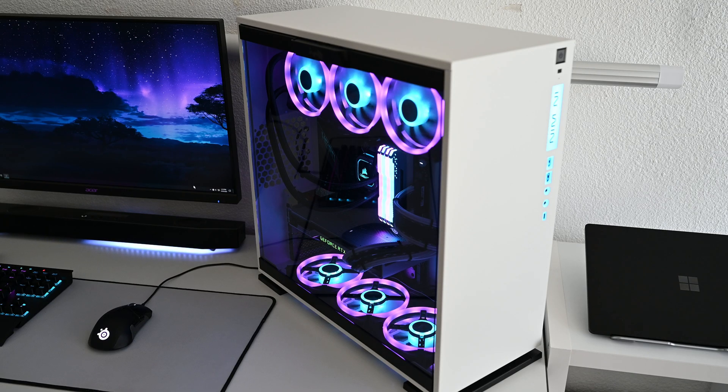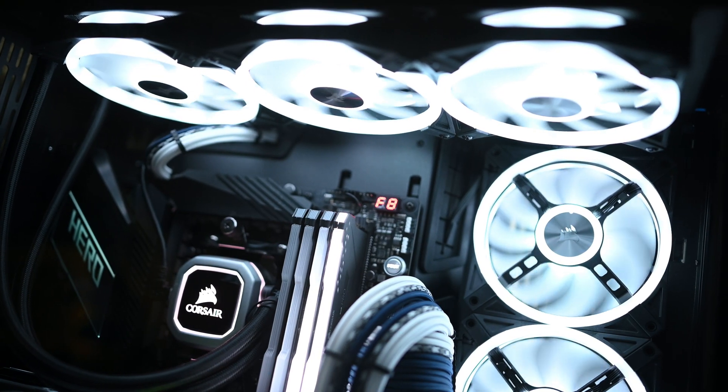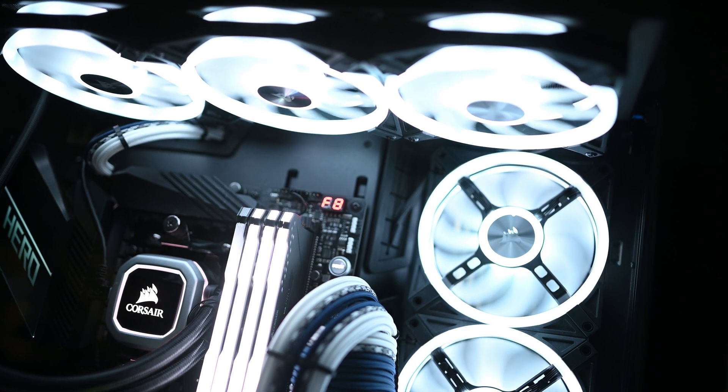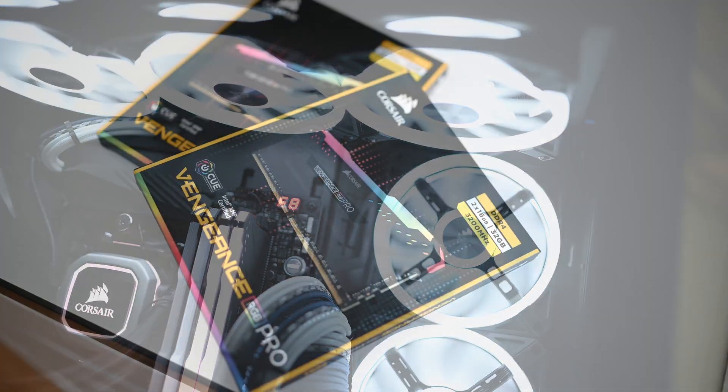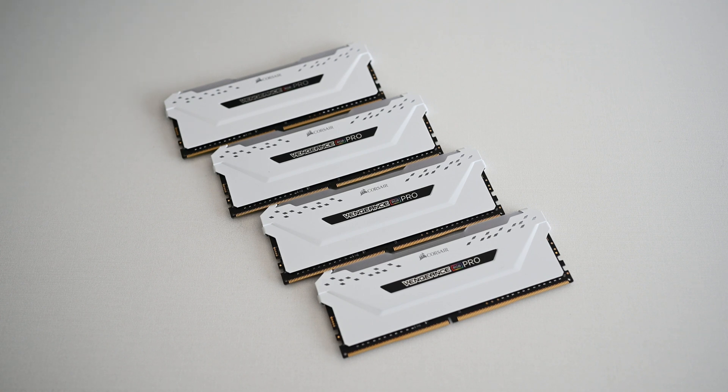So assuming that you guys saw the video of the original build, I pretty much just changed the case from the InWin 303C to the Lian Li O11 Dynamic, added three more Corsair QL fans because of the case, and also doubled my RAM capacity from 32GB to 64GB. The primary reason that sparked this idea to change my build was because of the RAM getting really hot.